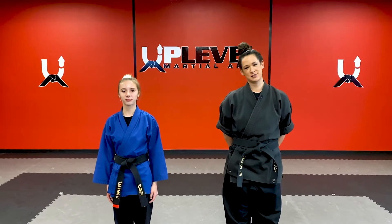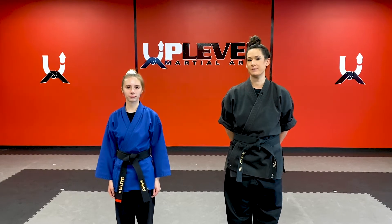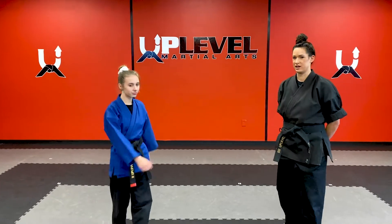Hello intermediate students, Mrs. Dyson and Ms. Shiree here. We are here to teach you some awesome kicks today. First up, we have a skipping side kick. Watch Ms. Shiree demonstrate. It's going to be awesome.